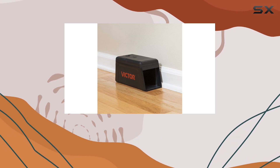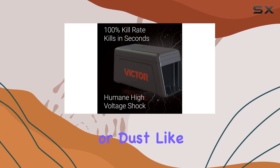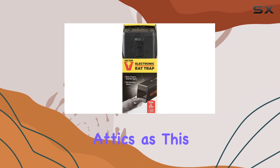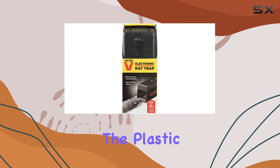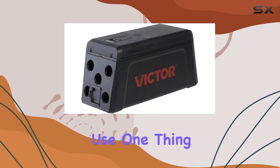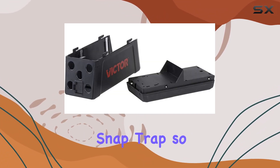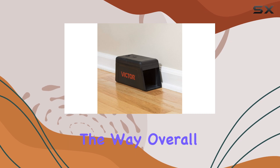While the trap is designed for indoor use, I wouldn't recommend it for areas with high moisture or dust, like basements or attics, as this could affect its performance. The plastic construction feels sturdy enough for regular use. One thing to note is the size — it's larger than your average snap trap, so you'll need to find a suitable spot where it won't be in the way.